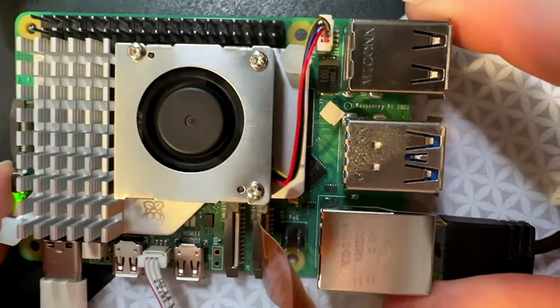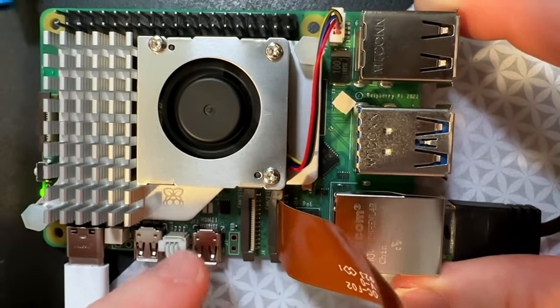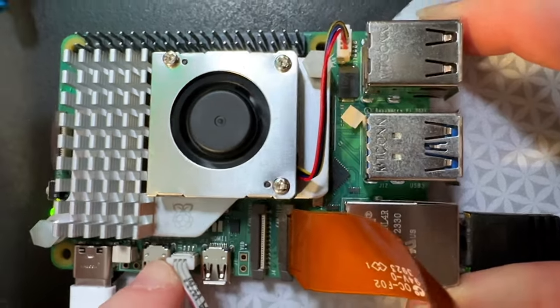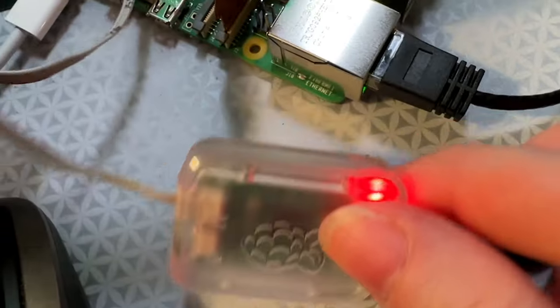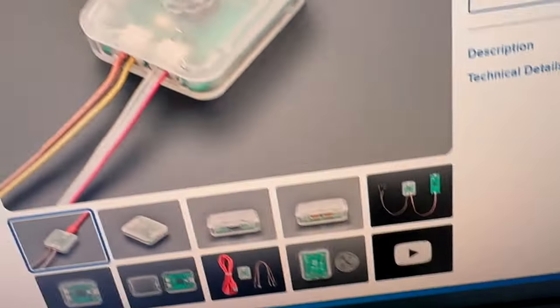So if you want to set up your Raspberry Pi 5 and you don't want to SSH in but you want the debug output, you can connect a little UART port here. It's a JST-SH3 using the Pico probe and the cable that comes with it, and here it is in the shop.